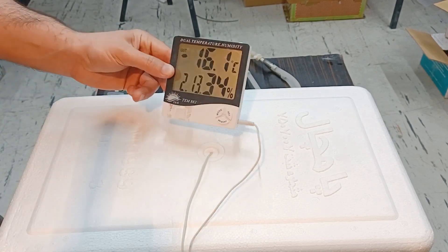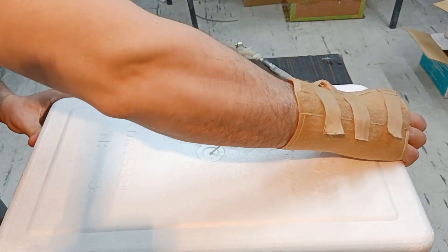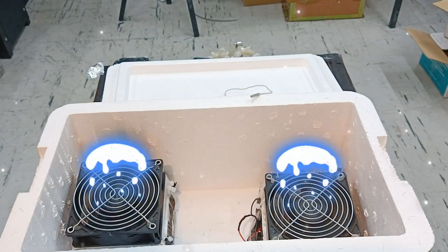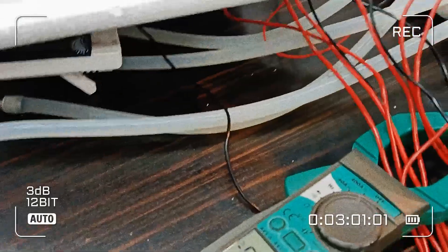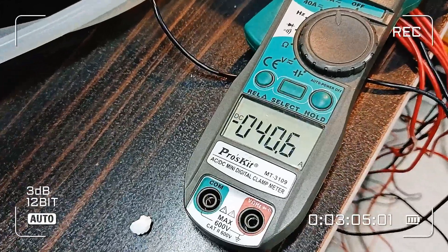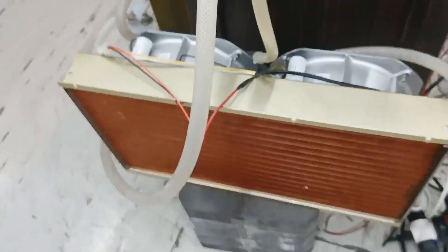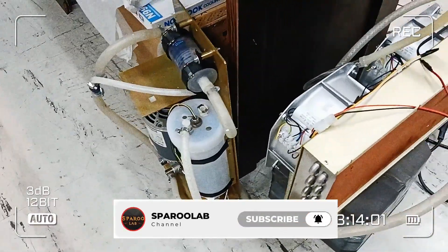Let's take a look at all the different parts of this freezer. I hope this clip and the results of this test are useful for you. If you like these types of clips, you can subscribe to my channel. Your like and subscription show your kindness, for which I thank you in advance. I really need your support and appreciate it.